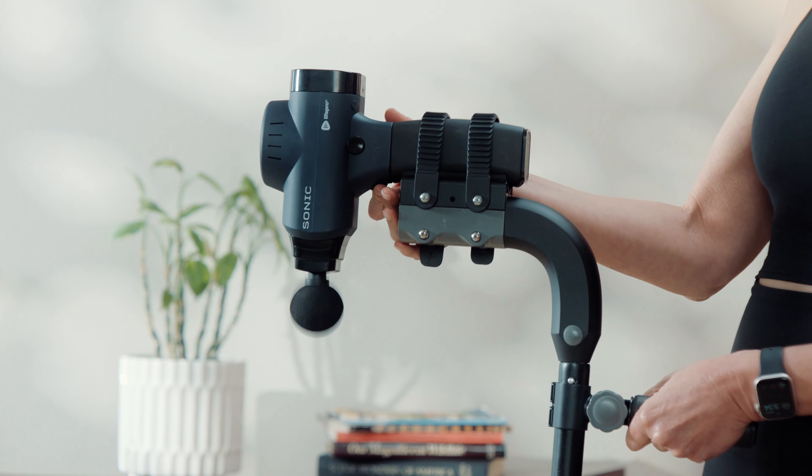Plus, the Massage Gun Extender is compact and travel friendly, so relief can go wherever you do. Back our campaign today and finally experience the complete, customized massage you've been looking for. Reach beyond with the Massage Gun Extender, only from LifePro.